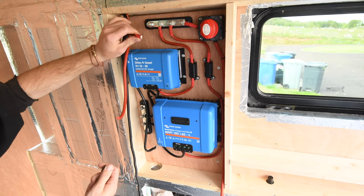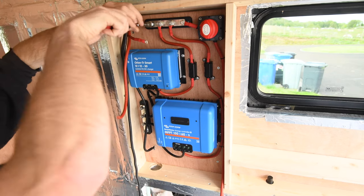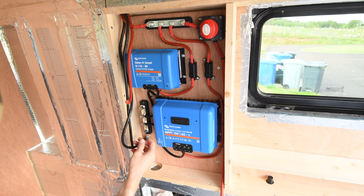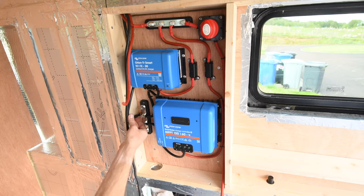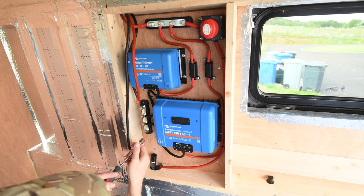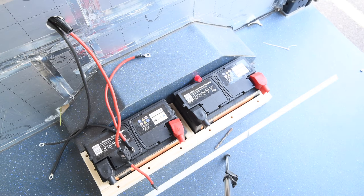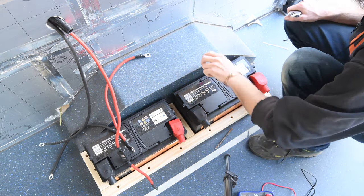Let's get the main cables connected. This cable is the main positive leading to the fused switch box. This one is the main negative — the main negative bus bar for most appliances. And this is the main negative to the battery terminal. Time to get these all wired up.